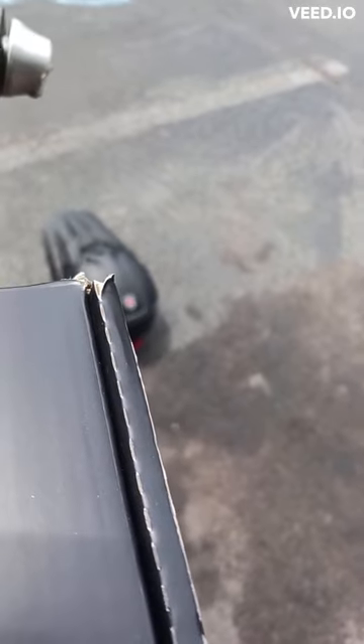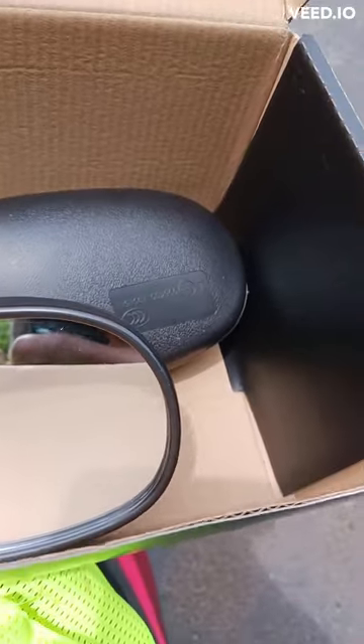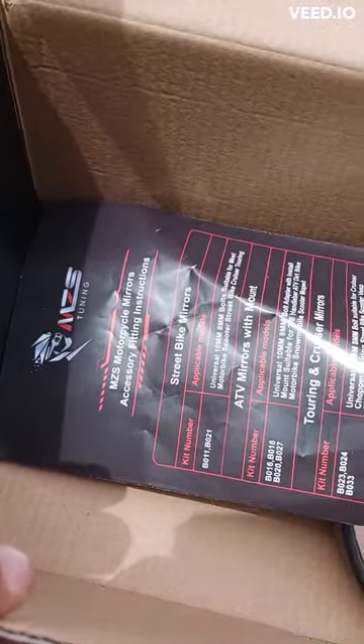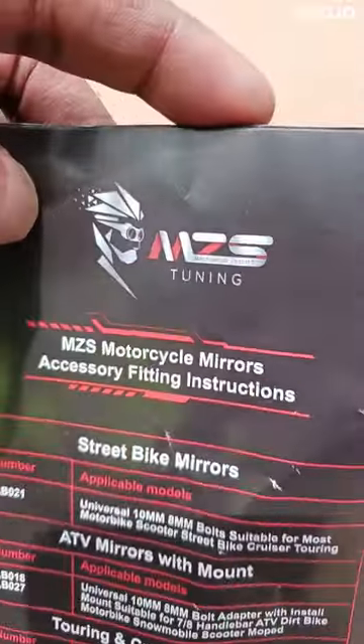Let's open them up and take a look. There you go — both sets of mirrors, one for the left and one for the right. Also a little booklet came with it. I'll be sure to check that out later.